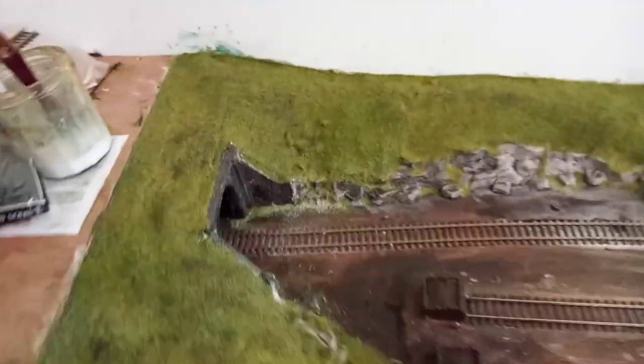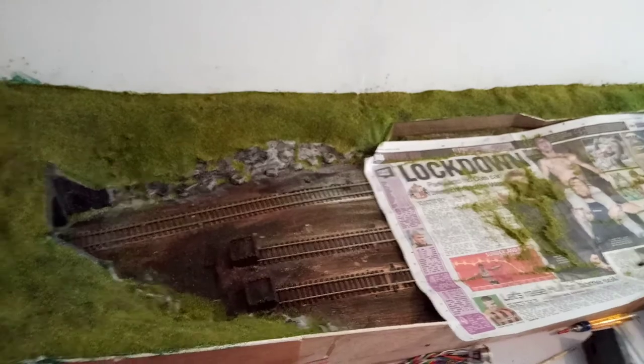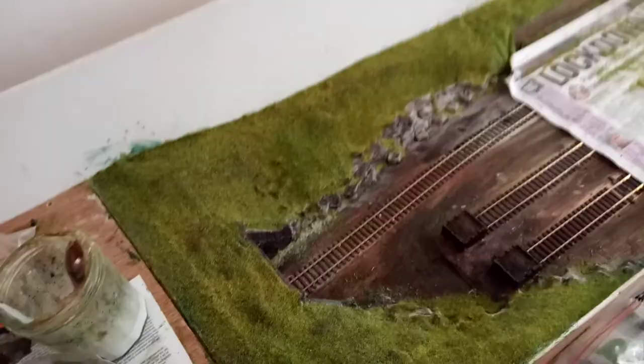I'll come back to you with more of an overview of the whole area I've attacked, if you like. So I hope you enjoyed the video and I'll see you another day.